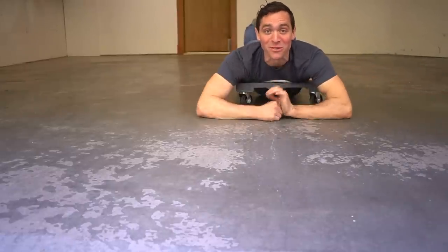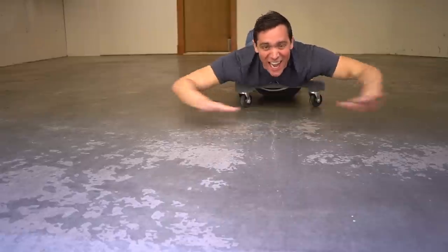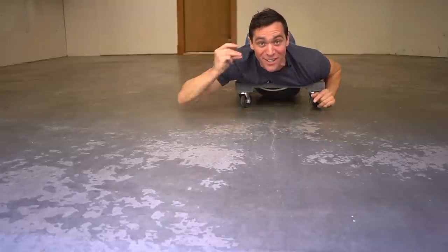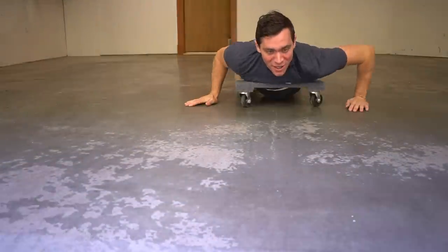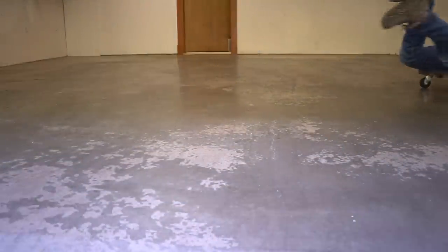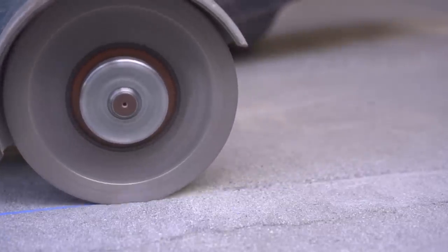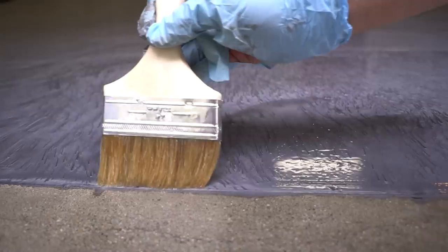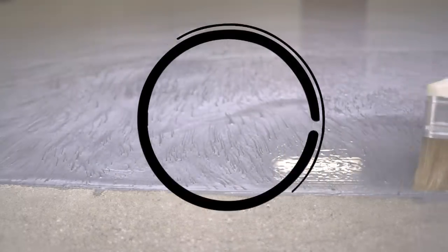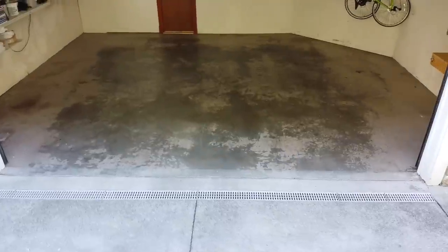Why hello there, Brent Taylor bringing your own tools. On today's episode, if you want to learn how we completely transform this entire garage floor from this to this, keep on watching. Let's get started — as you can see, this garage floor has been well weathered over the last few years.